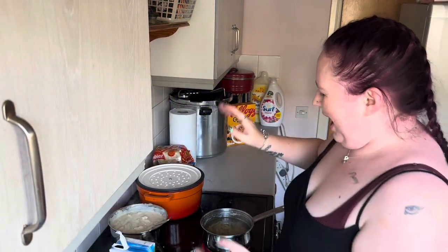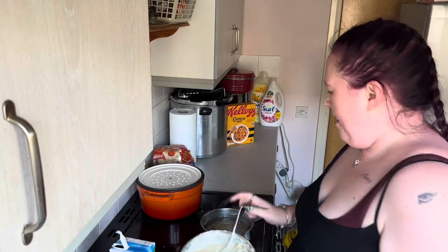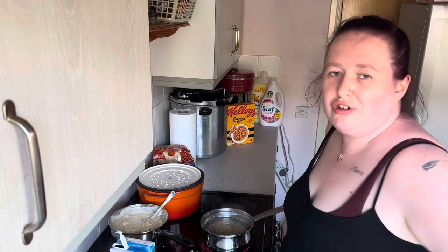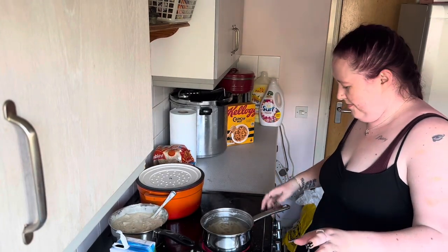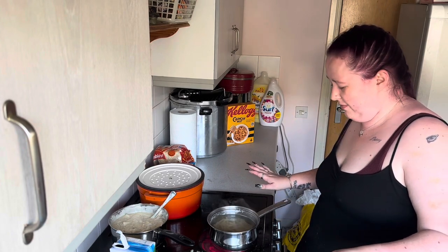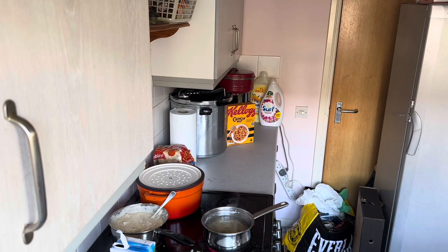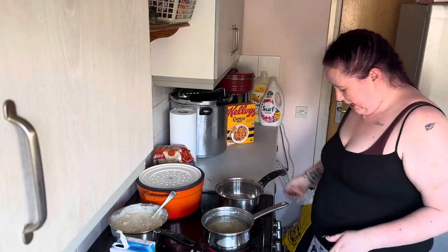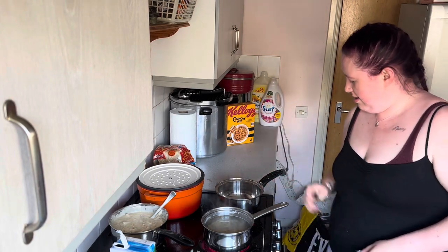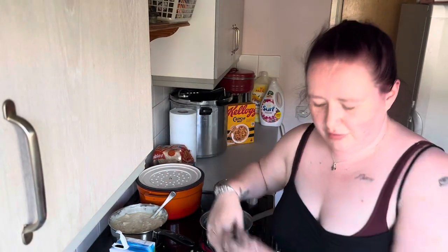Hello guys, so I just made this incredible macaroni cheese for my mother and it wasn't recording. So a wee bit miffed, but we do have a savior — that savior is me — and that challenge is actually making another roux sauce that I'm going to freeze, while my extra pasta is boiling for my original roux sauce.